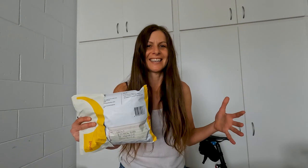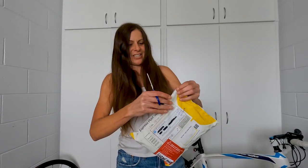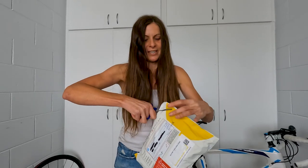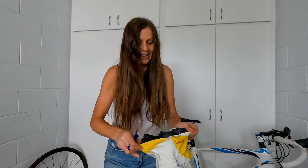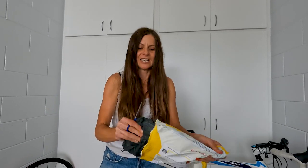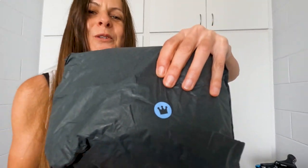Hey guys, I have another cycling kit to try on and share with you. I haven't opened it yet — it's from QOM, here in Australia. All their products are designed and made in Australia for female riders, and I'm a female rider, so let's test this out. I'll chop it open. QOM stands for Queen of the Mountain, for those of you who don't know.